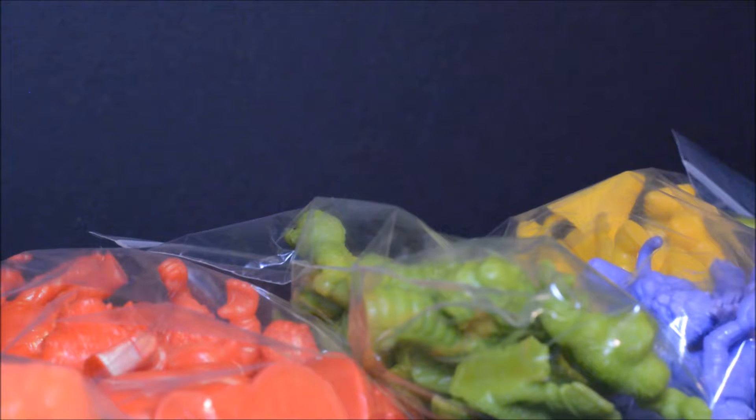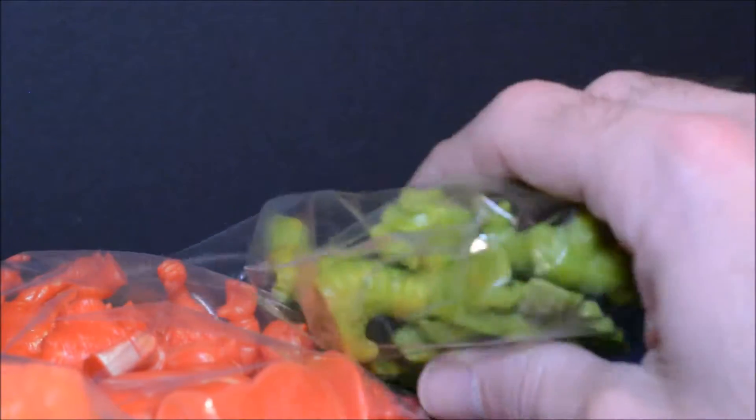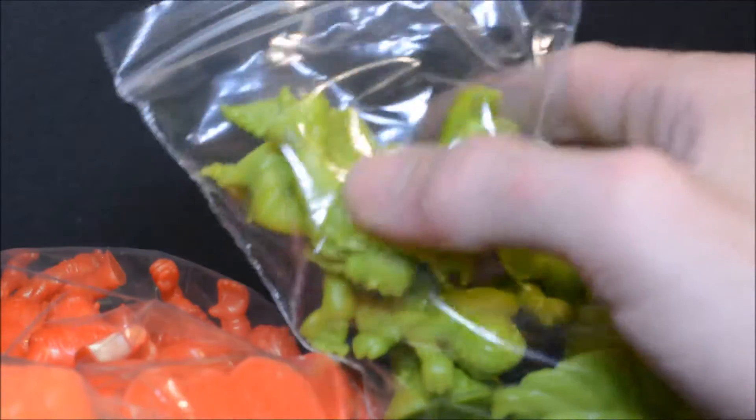Hi, welcome back to Dagger's Toy Box. Dagger back again. These are Monsters in My Pocket — they're minifigures from the late 80s, early 90s, if I'm not mistaken.